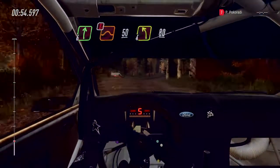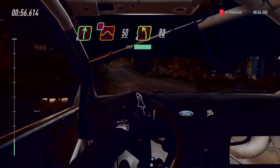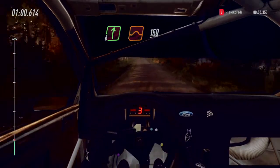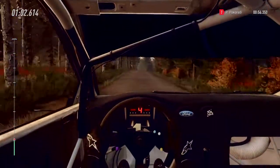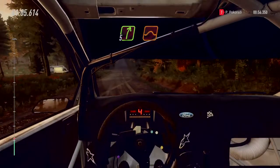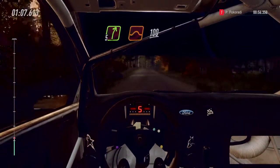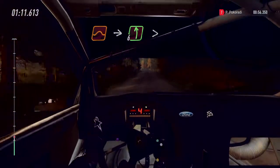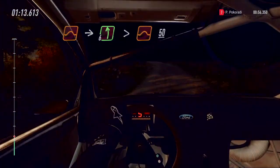Into caution, 50 for left of a crest. 80. Flat right of a jump, 150. 5 right of a jump, 100. Flat jump. Into 6 left, extra extra long. Tightens over jumps, 50.